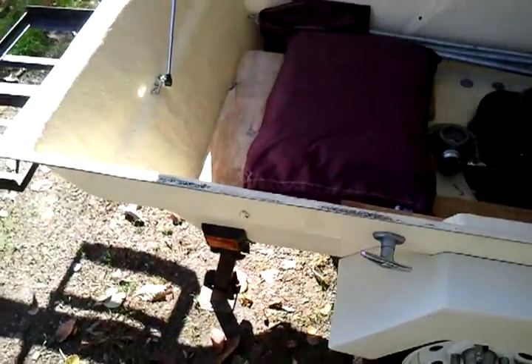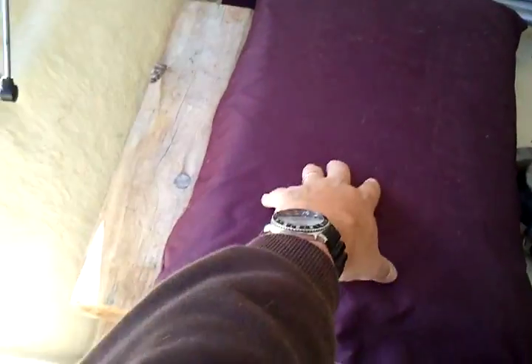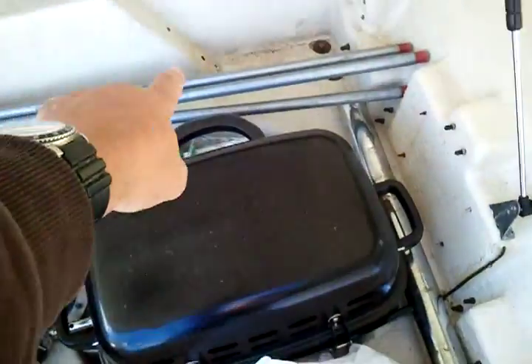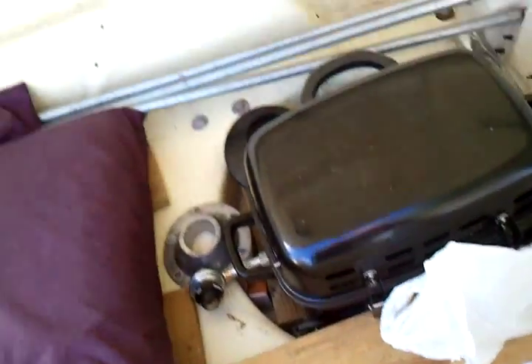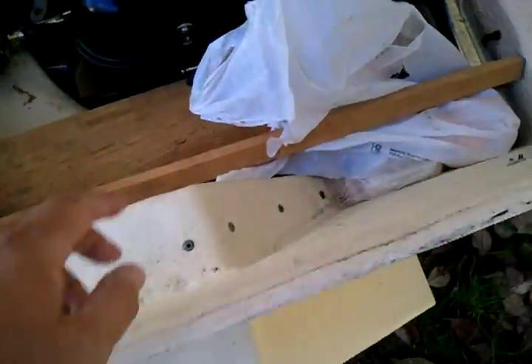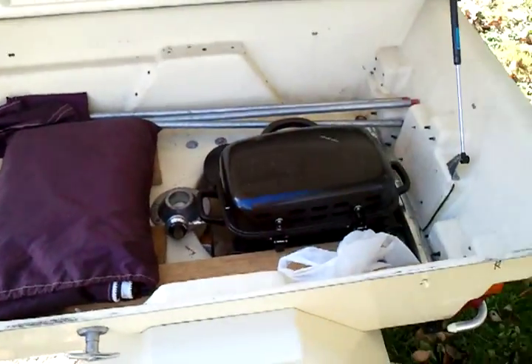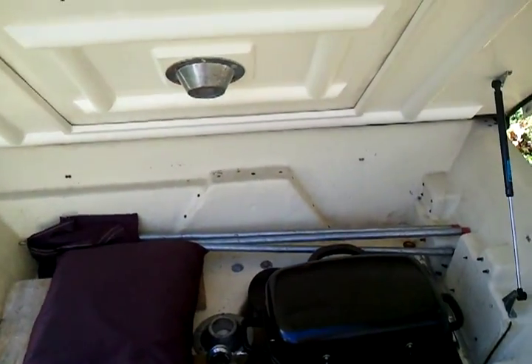Now I'm showing you the belly — I just lifted up the belly. Inside the belly, right here, is the extension. I've got some boards there to set it up, and that's the poles for the extension right there. That's a grill — I keep my grill in there. And you can see it's quite a bit of storage space in there.